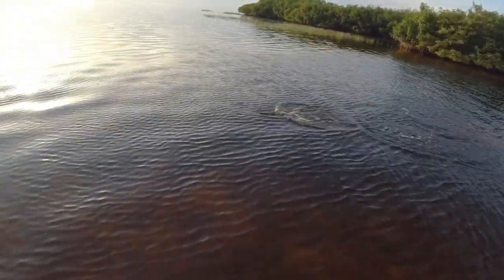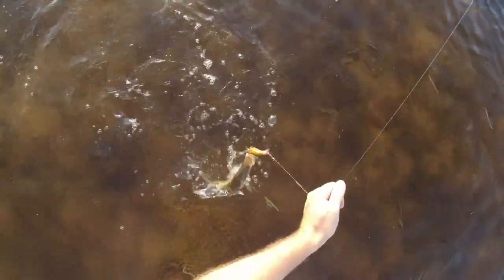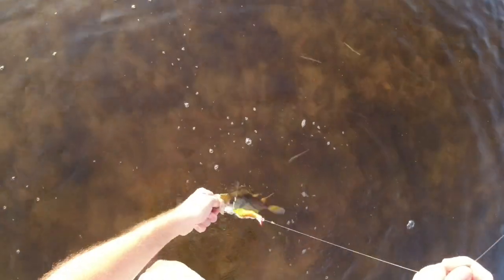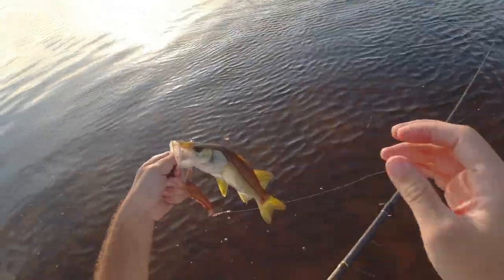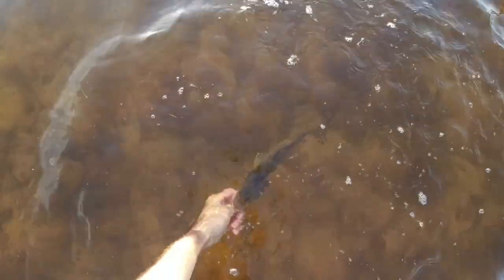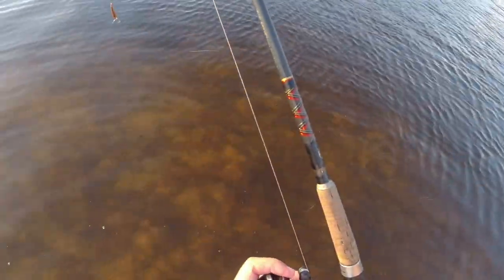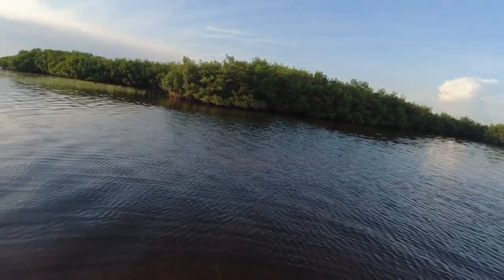There we go — oh, here we go! A little snooklet, and he's barely hooked too. Heck yeah! Give this little baby a kiss — a little dinker. Heck yeah, hit the shrimp! Can't beat that — that's a fish on the shrimp. I know there's bigger ones here, just got to find them.